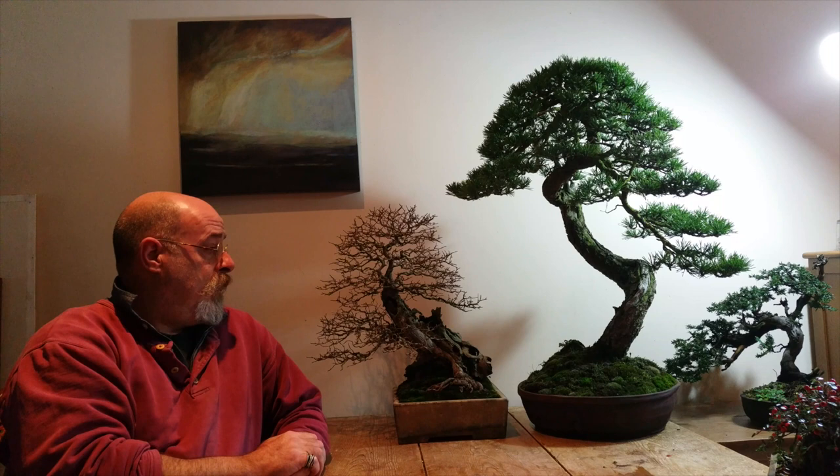So always try — if you've got a little jin or a branch that you want to turn into something — as long as it's not the main focus, that's not such an issue. It's the transitional nature of deadwood on all trees, really. Even juniper and pine, it doesn't last forever. So you have to intervene with some sort of treatment for the wood.